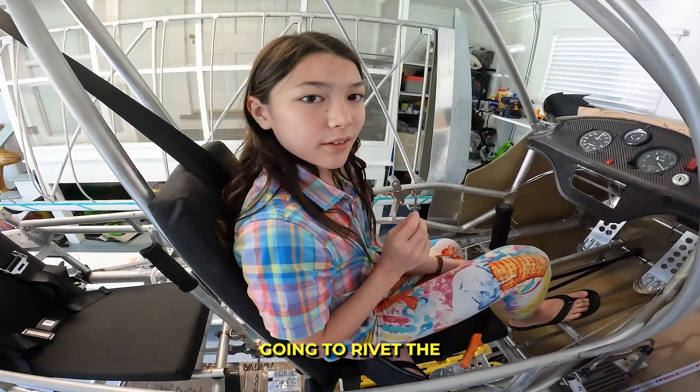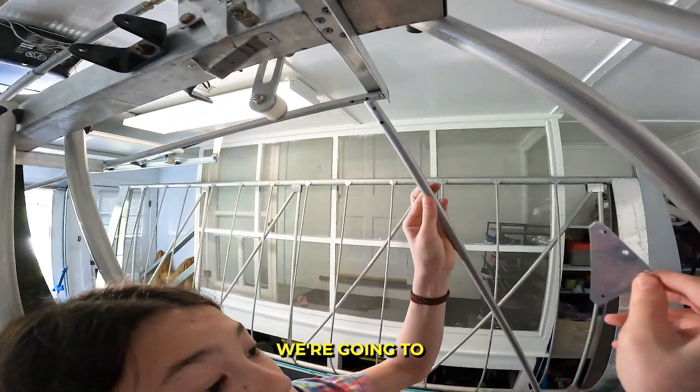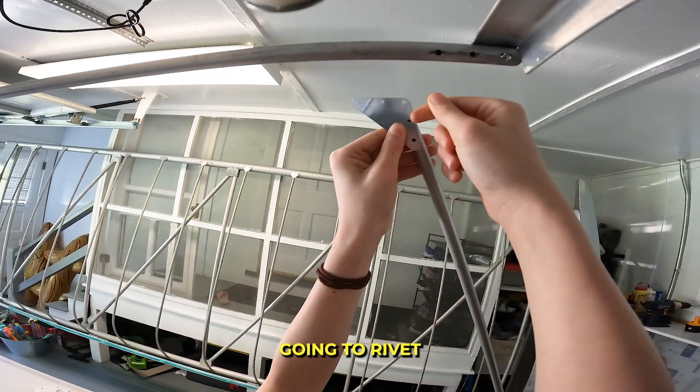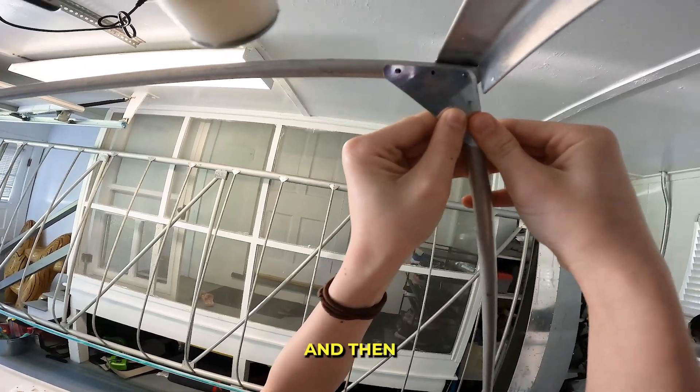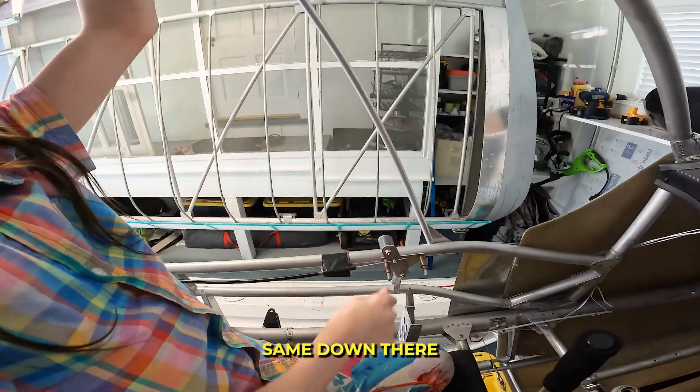We're going to rivet the windshield frame, put the gusset over here, and then rivet these two. Then we're going to ribbon these so it attaches, and we're going to do the same down there.